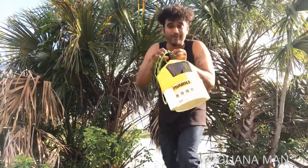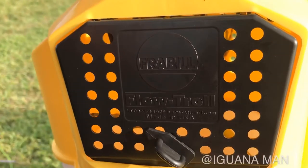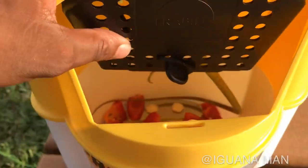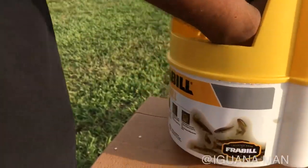The door is closed. I hear something inside. It doesn't seem like there's anything in there — wait a second, is that a tail?